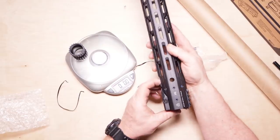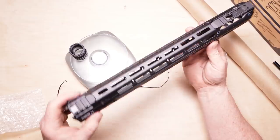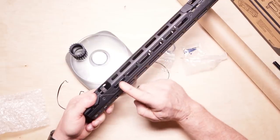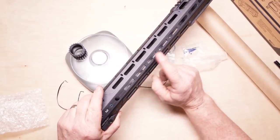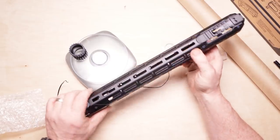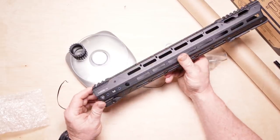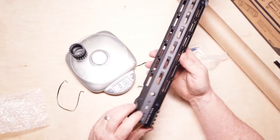Let's talk about the M-lok slots on this guy. You've got one, two, three, four, five on the bottom. One, two, three, four, five, six on the angles on the side. You get one, two, three, four, five, six, seven, eight on the sides matching. Then top and bottom — one, two, three, four, five, six. You've got a QD attachment point here — I'm going to get my sling out and take a look at that.